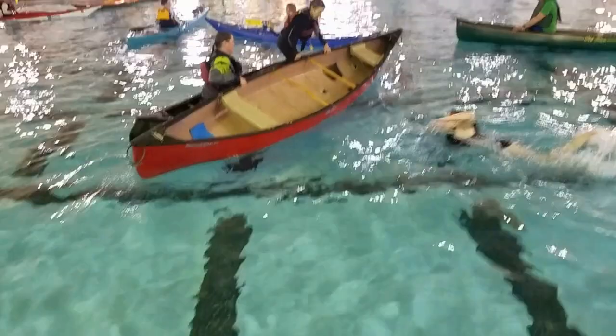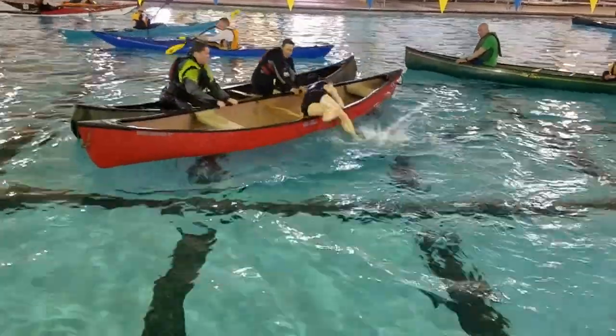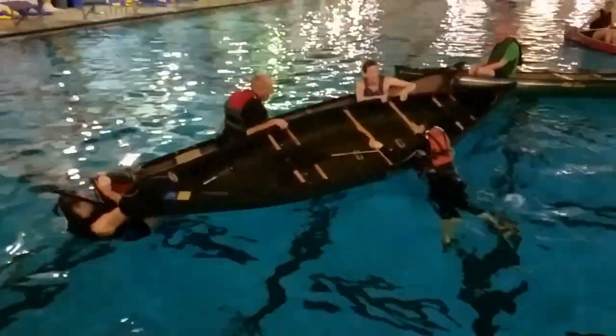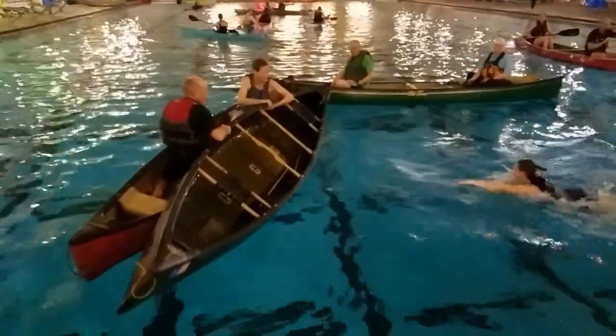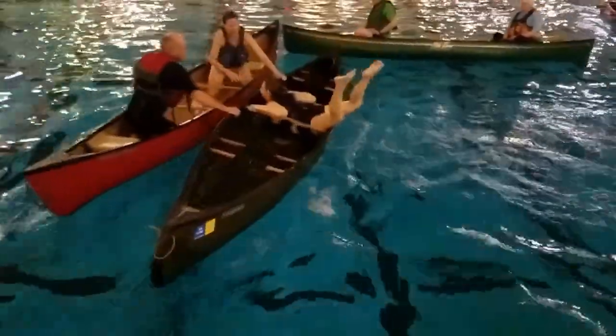Your rescuers will tilt your canoe on its side. You'll come in and just push down and scoop her right into the boat. You'll see Debbie doing this here — she's grabbed both thwarts. She can pull herself up and if they push down they can scoop her in. As low as that gunwale can be to the water, the easier it is to get in. Real easy push and then they scoop her in.